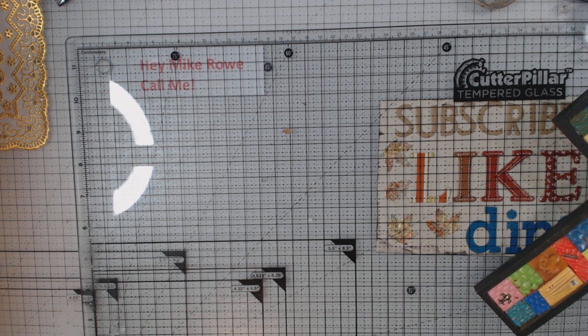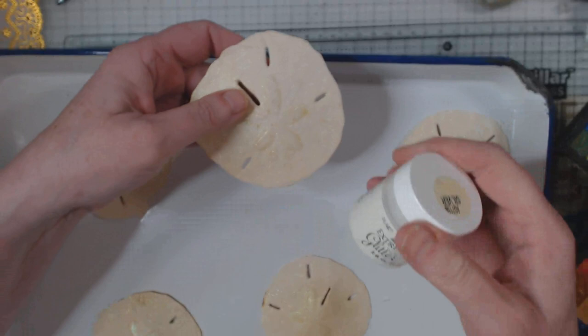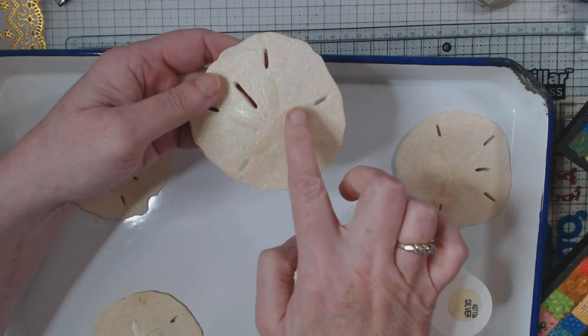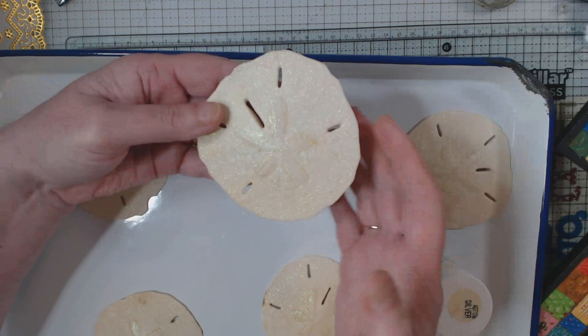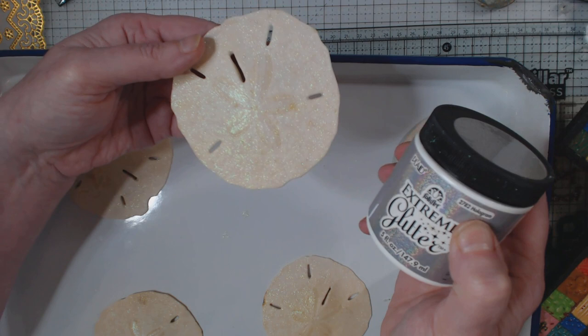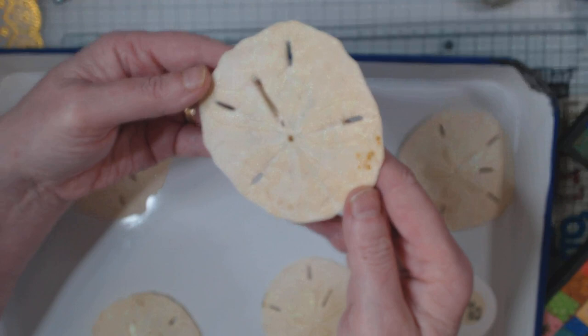My first step was to take a sand dollar and use Extreme Glitter — this one was the silver — and I just went on top of what they call the star on the sand dollar to highlight it a little bit differently. Then I used the hologram color Extreme Glitter, which I love — it just puts sparkles on it. I went all over. There's a little bit of rust but that didn't bother me. I hope you can see the shimmer and shine on these.